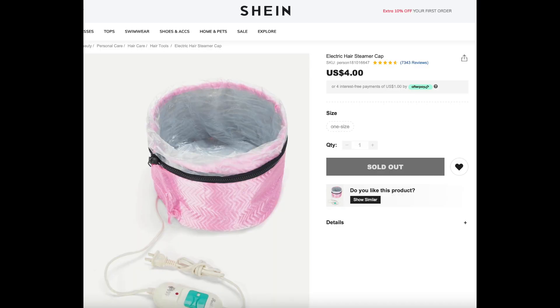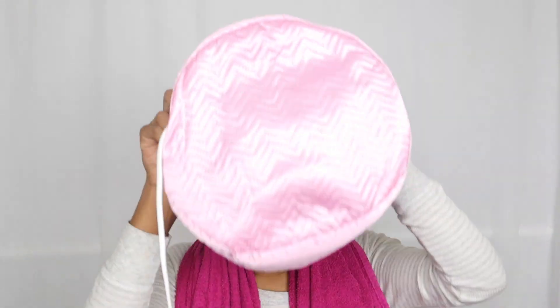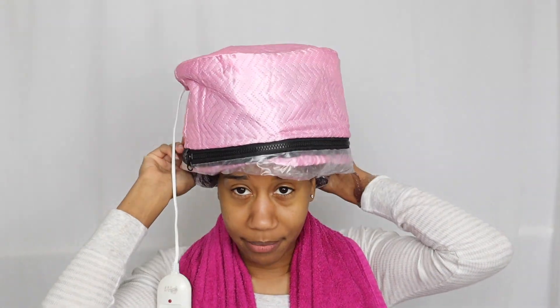Hey pro friends! In today's video I'll be showing you and reviewing — doing a demo and review of this plastic heat cap, sort of like a hothead but not really. It's from Shein so it was really cheap, like a five-dollar thing. I'm going to pull it up while I'm doing my deep conditioning and I'll give you the price when I'm done. Let's see what it looks like on the inside — I just opened it.